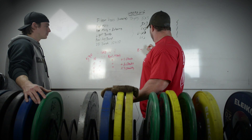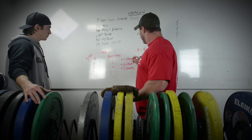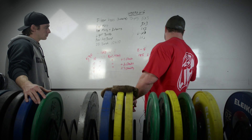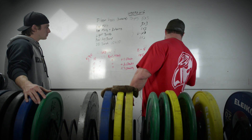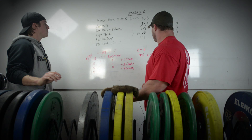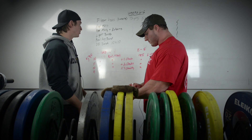Weeks 8 through 5 were planned to use 185 on the bar against light bands doubled, adding a chain each week. Light bands add roughly 80-90 pounds of tension, so that's about 180 pounds of band tension — 365 pounds at the top — adding 30 pounds compared to the previous wave.